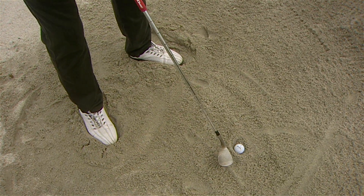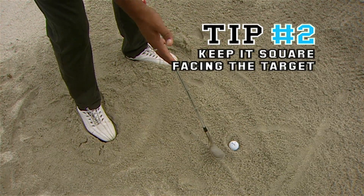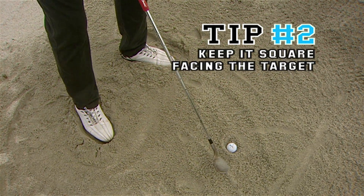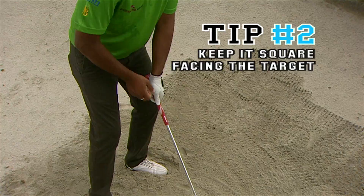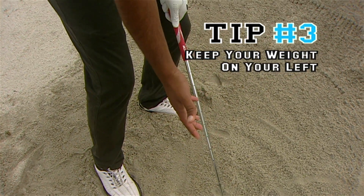The second thing we do is, as opposed to a very open club face in a regular bunker shot, you can keep it relatively square, which is pretty much facing your target. And the third thing, very importantly, is to make sure your weight is on the left side so when you come down you make a more steep swing into the ball.